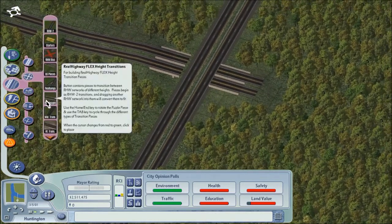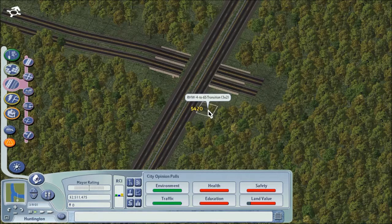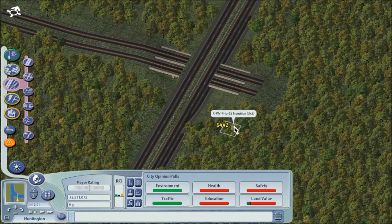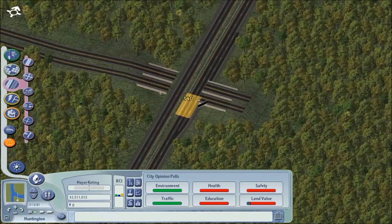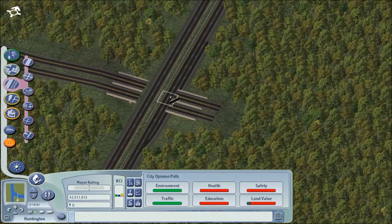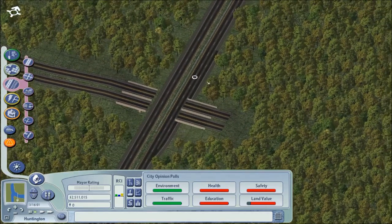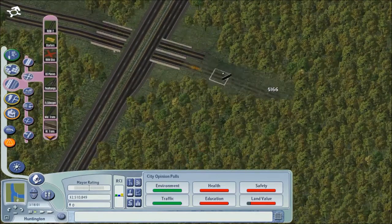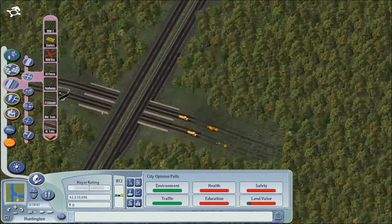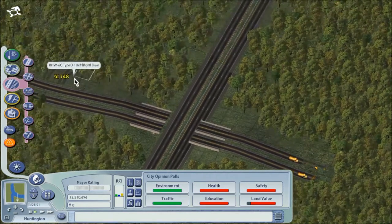Go ahead and place — there we go. That looks good, like that. One tile between the intersections like that should be plenty, I think anyway. I have to remove some of these trees, go ahead and start getting this situated. And see here — ramps. I just use these type of ramps.